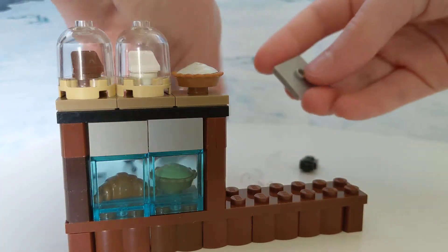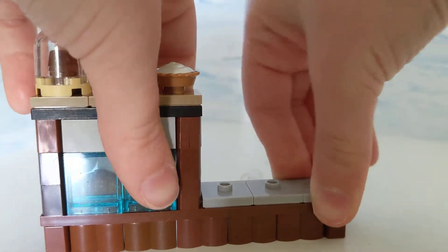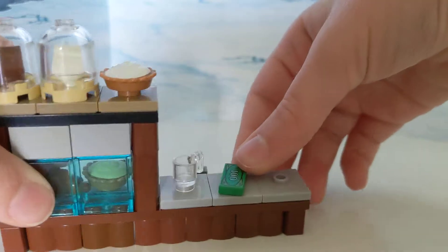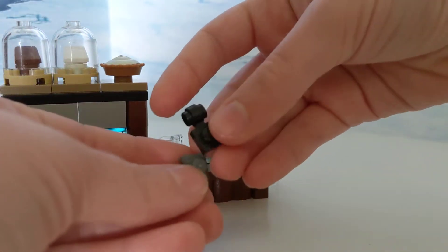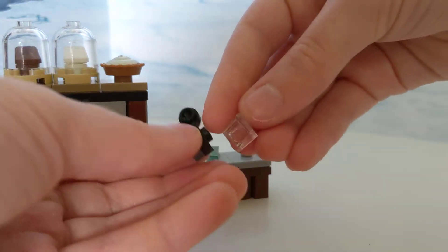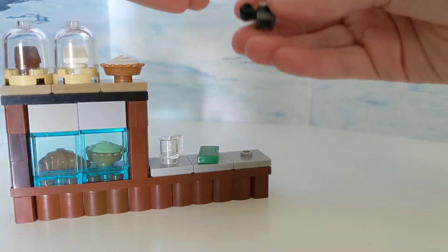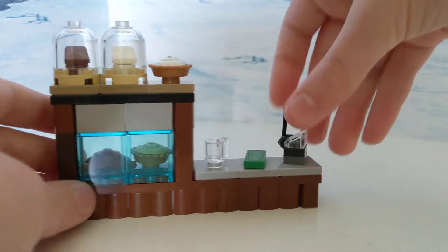Then you take three 2x2 jumper plates, then three more of them, but this time light gray. Then you take this coffee cup and this $100 bill — this is an expensive bakery. And you gotta make a cash register, obviously. So you take this weird piece and a 1x1 — just not a rounded 1x1, just a regular. Take this 1x1 slope. The numbers on the inside of the slope make it look like it's an actual working cash register. Then you take this black lever and put it right there. And there you have it — that's how you make a bakery stand.